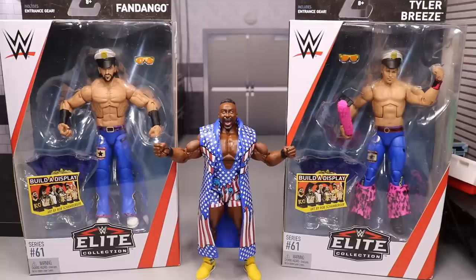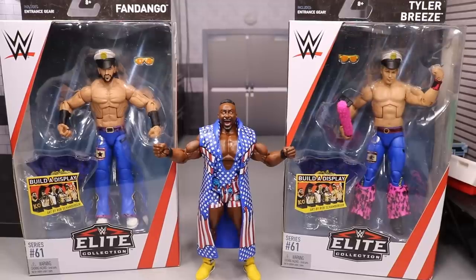Now let's get into this review. Two days ago we took a look at Elite 61 Kevin Owens and AJ Styles, and today we're going to be looking at three figures. They didn't get a Shane McMahon out of the set, so I'm going three in this video. I don't know what's up with Shane McMahon — it's not posted on Amazon or anywhere. But if you want to grab Elite 61, that Amazon link is working in the description below. Go buy your own Elite 61 through that link — it will definitely help out the channel.